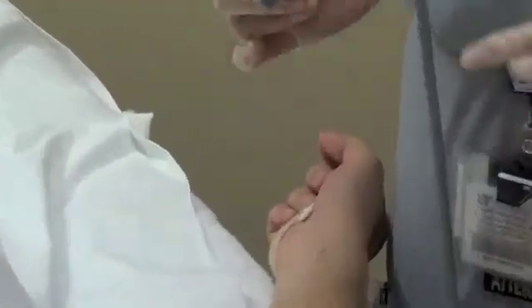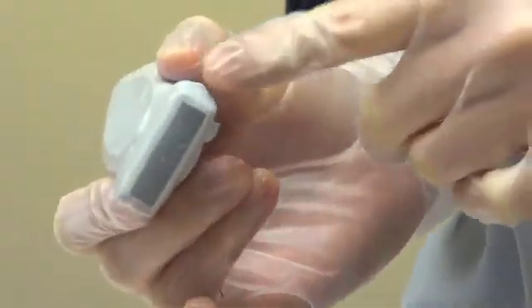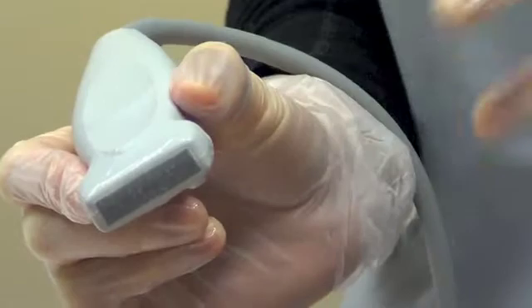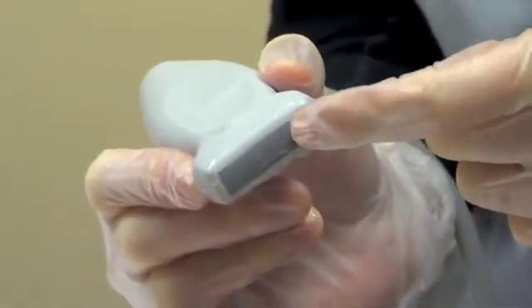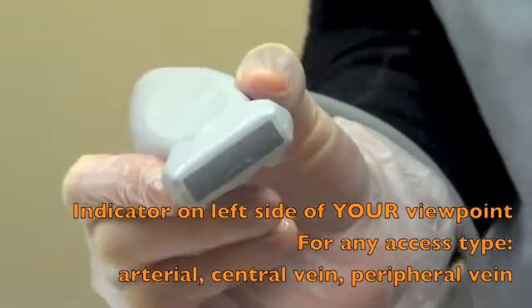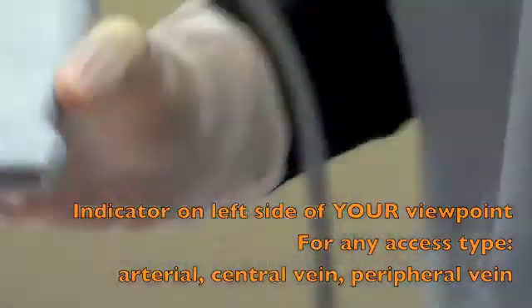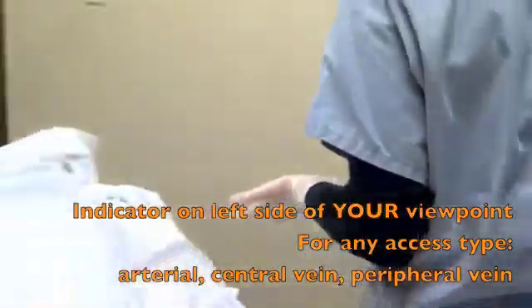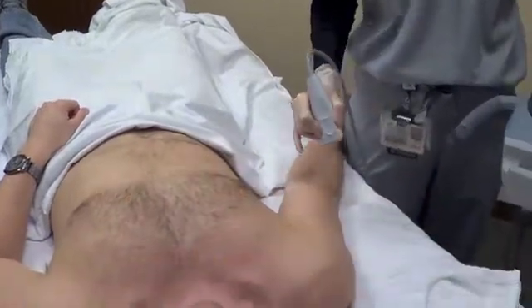So we're doing a peripheral IV. You want to make sure that your indicator — which can sometimes be confusing — it's usually the side that has the most stuff on it, but if you're confused you can always tap the tip of it and make sure that it correlates with the indicator on the screen. You want to make sure the indicator is on your left side. No matter how I'm standing — whether at the head of the patient or down — it's going to be on my left.